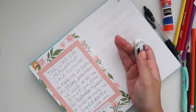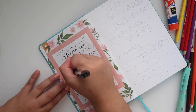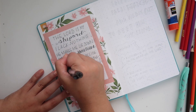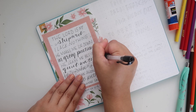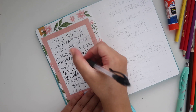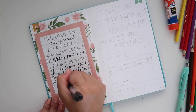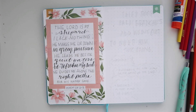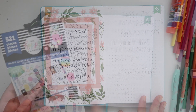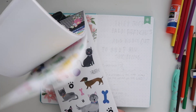Now I'm taking my eraser and erasing all the pencil traces. Then I'm going in with the cursive words — I alternated regular and cursive letters — and with the cursive letters I'm making them a little bold. I've mentioned how I do this faux calligraphy thing in my hand lettering video, so I'll leave that linked in the cards. My handwriting is messy, but if you want to learn how I do my lettering, that video is there.